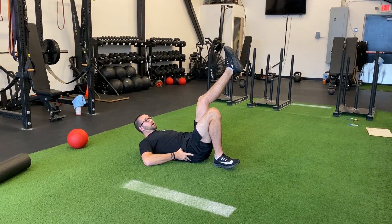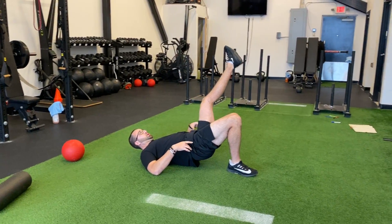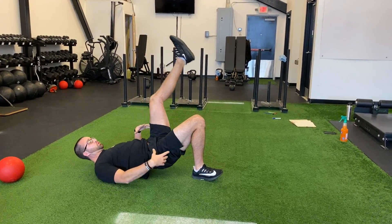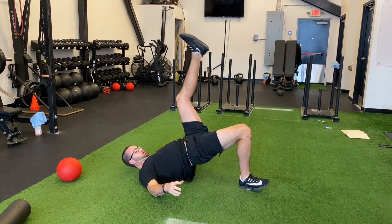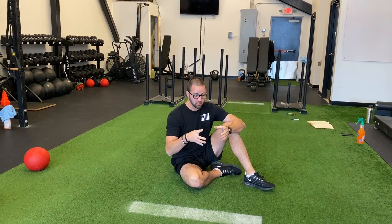But mainly, a lot of why we do this is when you lift up, your core wants to dip since you don't have both legs. So we're squeezing our stomach, driving through our heels, hips up — getting pretty much your whole posterior chain, plus that low level of anti-rotation. This takes care of getting our core activated so that if we're lifting any weights, you're going to be much safer and actually able to brace your core and breathe correctly.